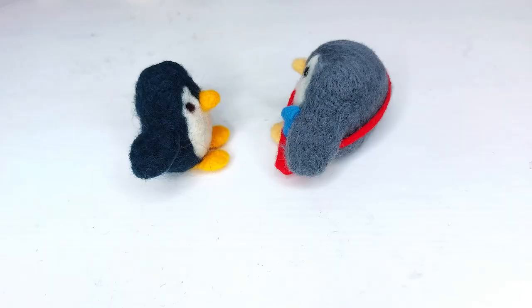Hi everyone! Today we are going to be making the most adorable little penguin. They're penguin lovers.